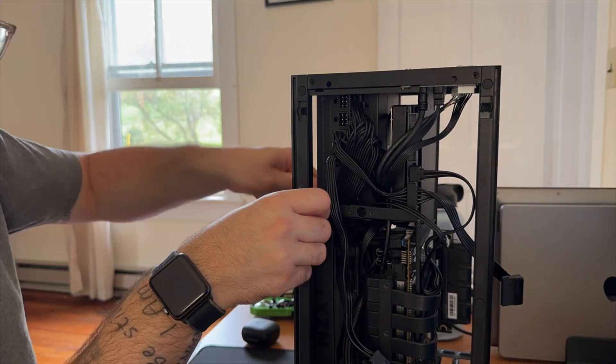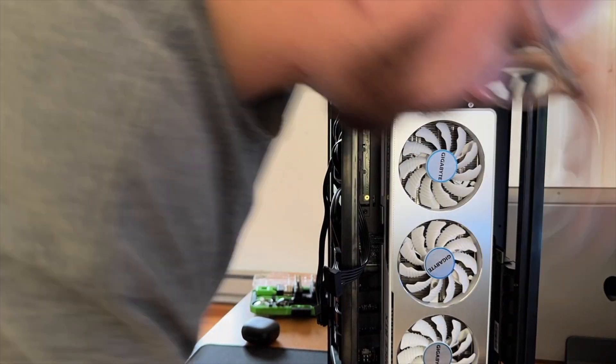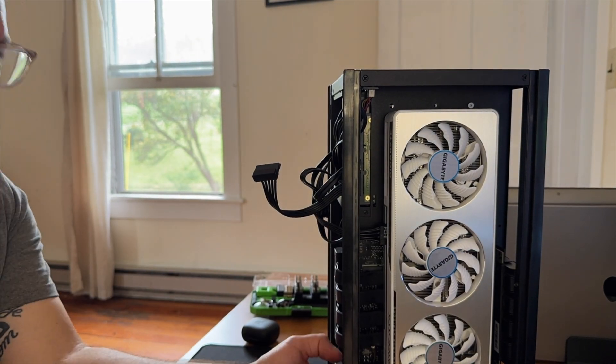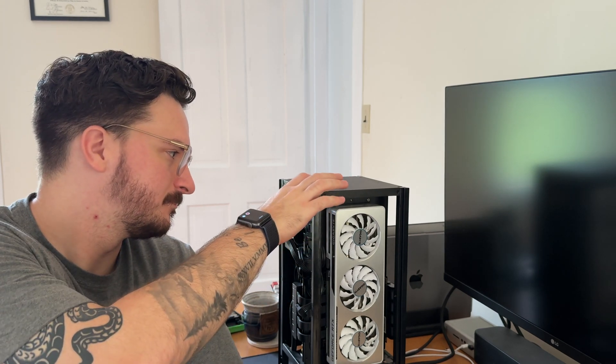Now that we've got everything installed, it's just a matter of putting everything back together and making sure it turns on. All right, here comes the moment of truth — just put everything back together, got it all plugged in. Let's see if it turns on. Good signs all around, I hear the hard drive spin. Now that we have everything put back together, I'm going to show you how I installed Jellyfin on my PC and how I got everything set up from there.